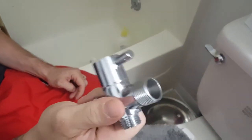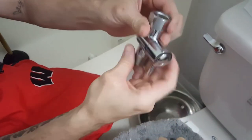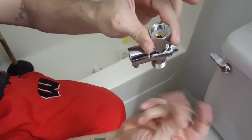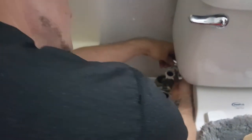So I'm taking this T-connector that screws up against the bottom of the water tank in the back. Do it by itself — don't have the hose connected up to it yet because it's less of a pain without the hose. It just goes back here and you just screw it up.